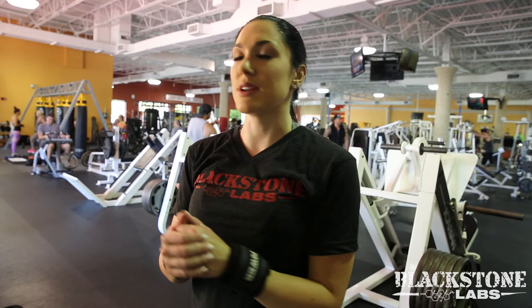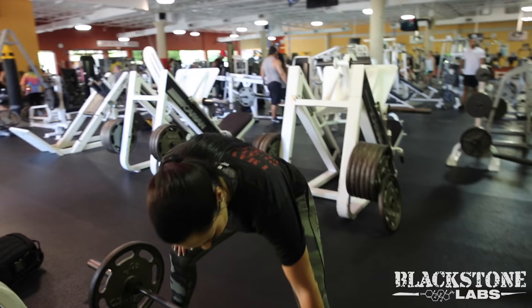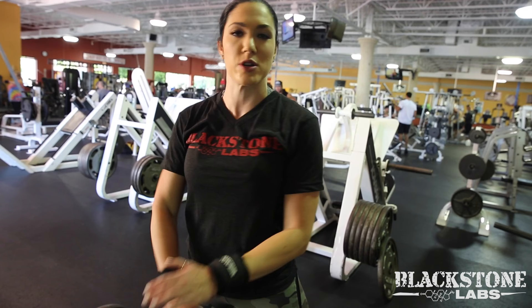For the sumo deadlift, I'm going to be wide. Everyone is a little different — some people go all the way out, some are more narrow. Do what feels good and play around with different stances. I typically have my feet out to these marks where my shins are. Then I bring my hands straight down — not out and not in. Bringing them in causes a lot of rotation, which you don't want, so bring it straight down, shoulder width.